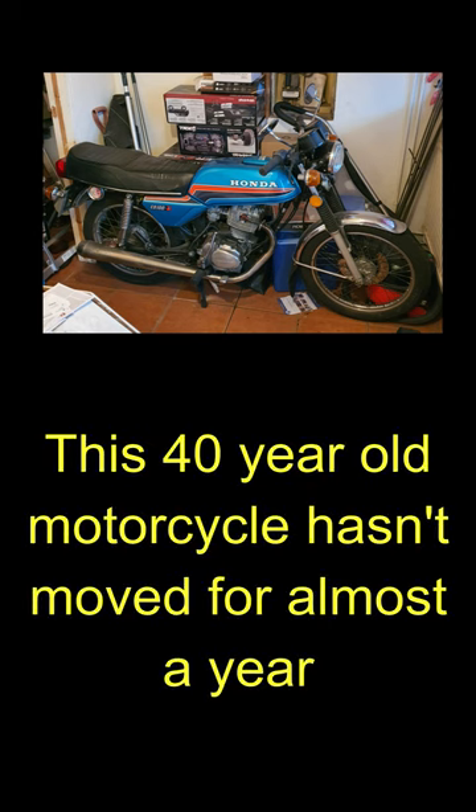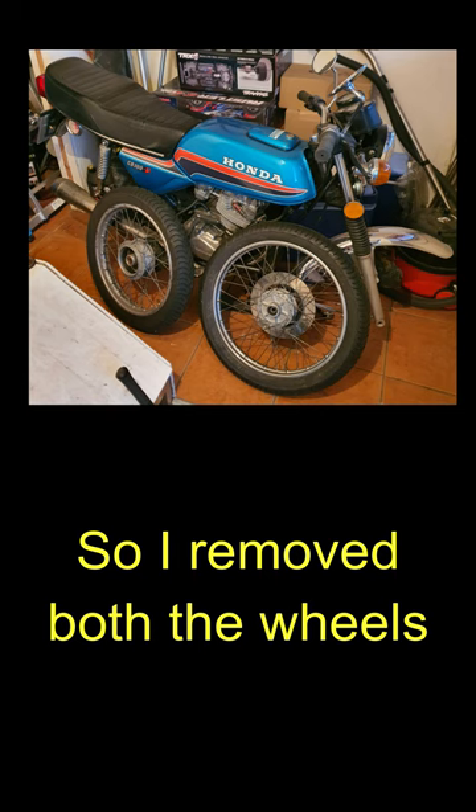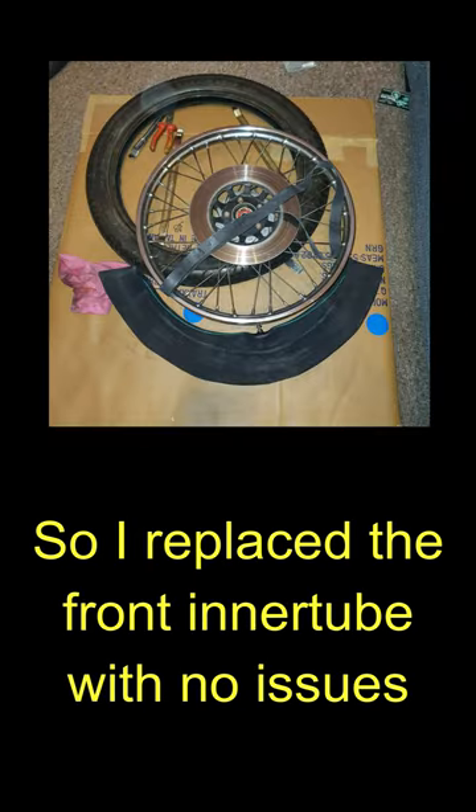This 40-year-old motorcycle hasn't moved for almost a year. Both the front and rear inner tubes had perished, so I removed both the wheels and replaced the front inner tube with no issues.